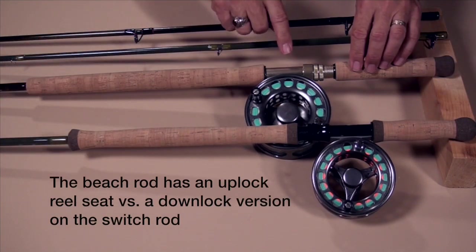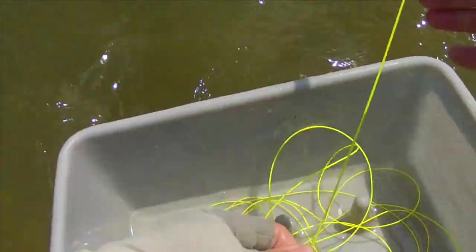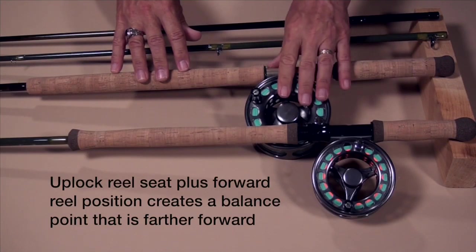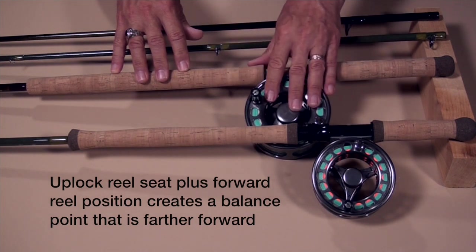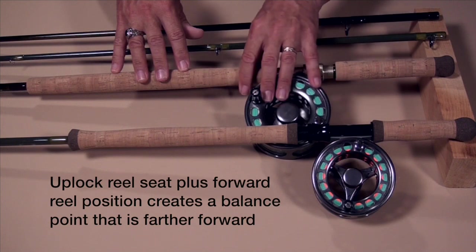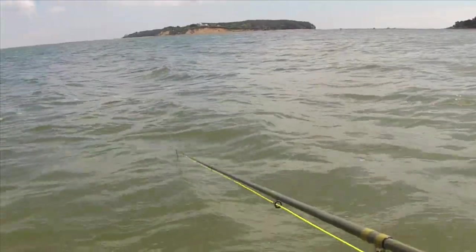Moving on, you can see this is an uplock reel seat on the beach rod, and the reel is positioned much further ahead. One of the reasons for that is we often tuck these rods under our arms when doing a two-handed strip, where we're stripping line in using both hands. Now with the reel forward on the beach rod, this heavy saltwater reel balances the rod differently compared to the lighter reel on a switch rod. Because it's moved much further forward, it balances differently, and when you put these rods under your arm, they behave differently — with the beach rod, your rod tip stays up in the air, whereas with the switch rod it has a tendency to dip into the water.